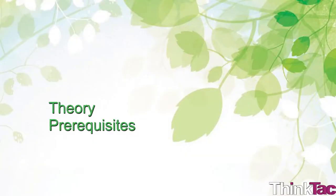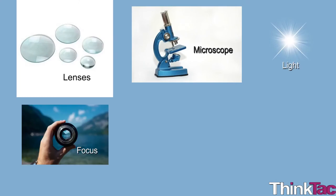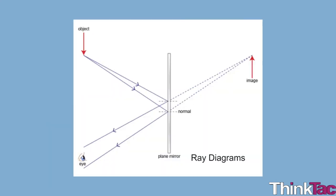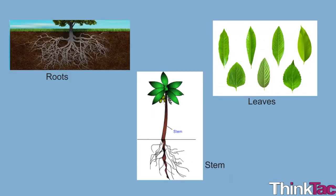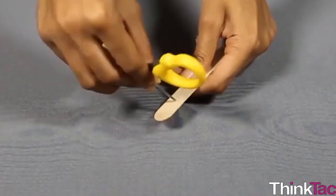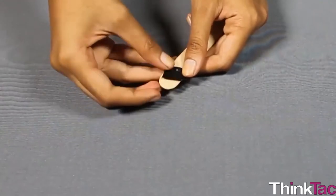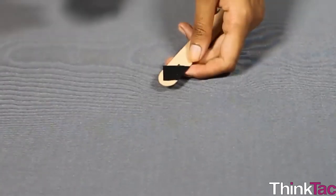Some theory prerequisites: You should have a basic idea of terms like lens, microscope, light, focus, image, and reflection. A basic idea about ray diagrams, some basic knowledge about the parts of a plant like roots, leaves, and stem and their function, and simple motor skills like using a pair of scissors and safely handling adhesive tape.